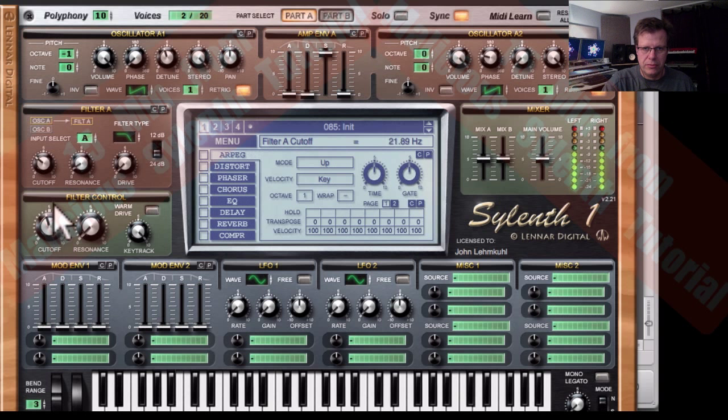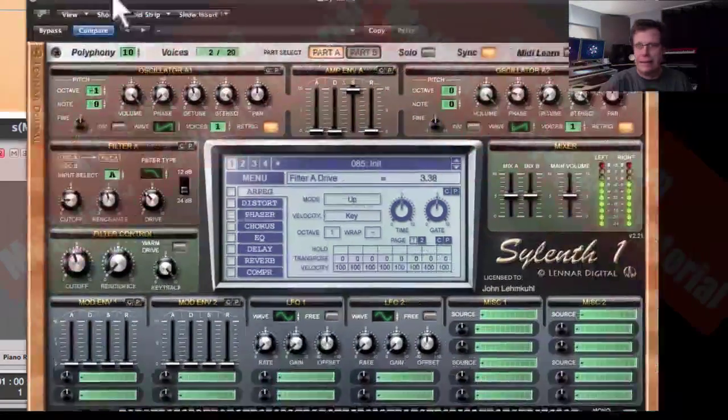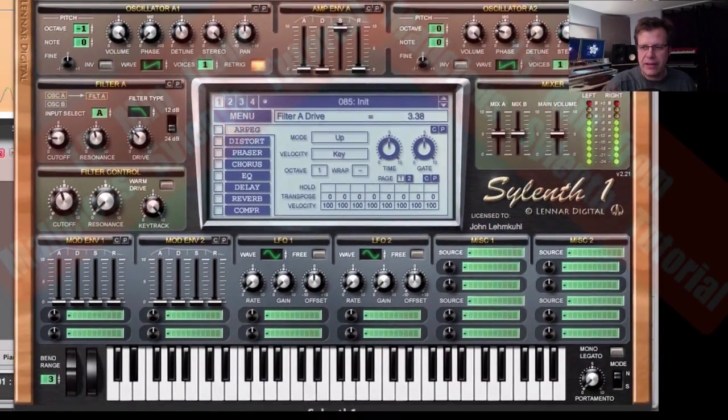Now you've got room to play with. When you're making sounds like what we're going to make, you want to focus on the body — what does it sound like when it's resting? I want to bring up the resonance because I want to emphasize this low frequency peak a little bit. Let's bring up the drive and watch what happens. See how it's gotten really dark but the body's become big and round — kind of sine wave-y. I love sine waves, a nice pure tone.